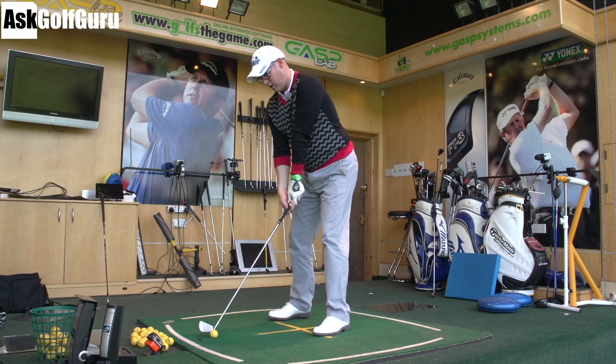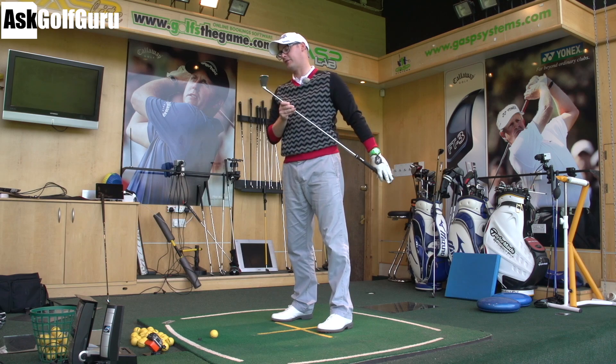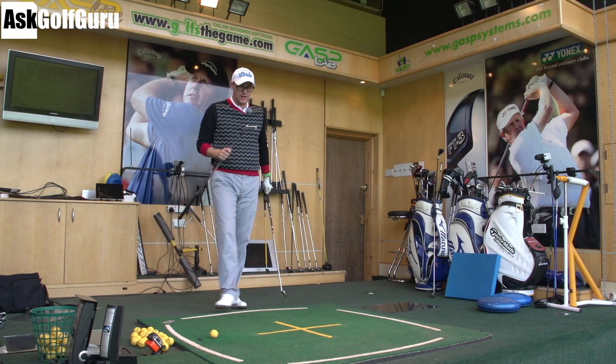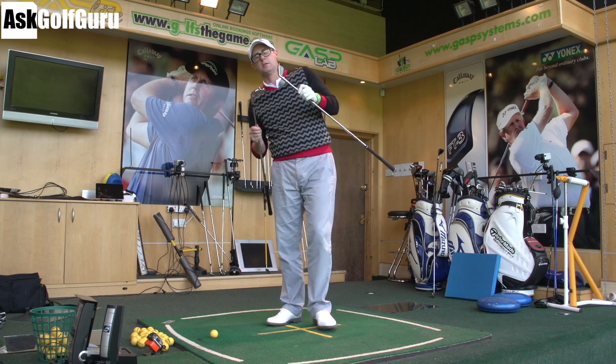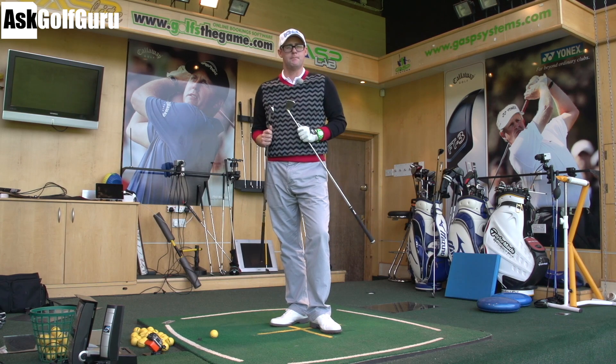Alright guys, Mark Crossword here. More iron testing coming at you today. We've got Mizuno MP54 hitting up against the Nike VR Pro Combo — two kind of bladed, slightly cavity back irons. Let's see which one comes out on top.